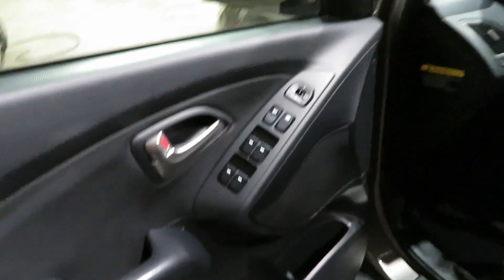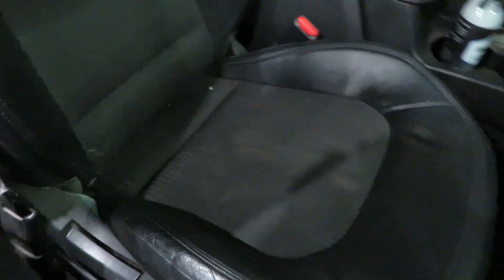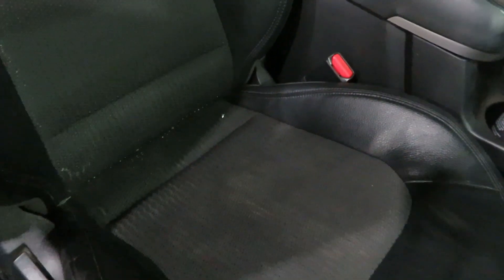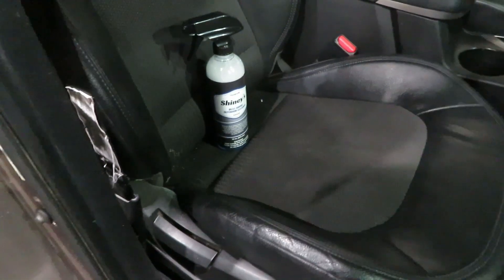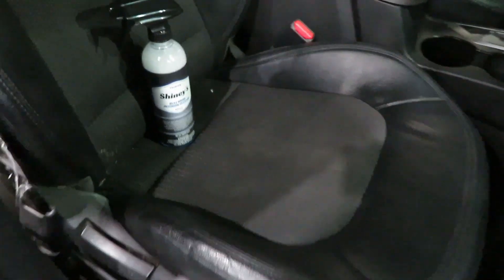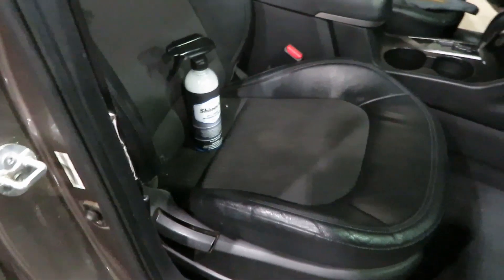Let's head over to the passenger side and take a look at the seat. As you can see, there are some stains in the center — that's what I was talking about. We are definitely going to find out how the Shiny's interior cleaner works on that. I'm going to use the brush on this also, then wipe it down and see what it does.